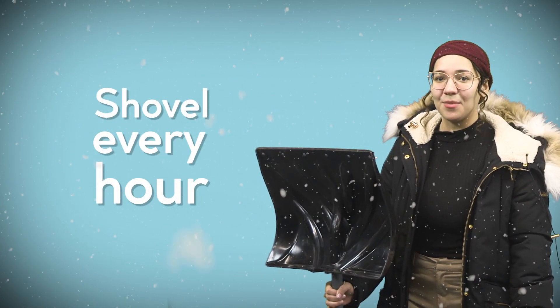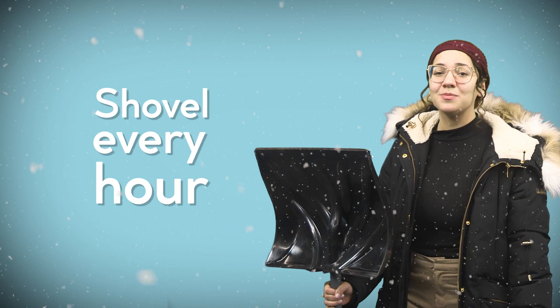When snow shoveling, go out every hour or so to shovel a little at a time. Don't wait until the end of the storm to dig it out.